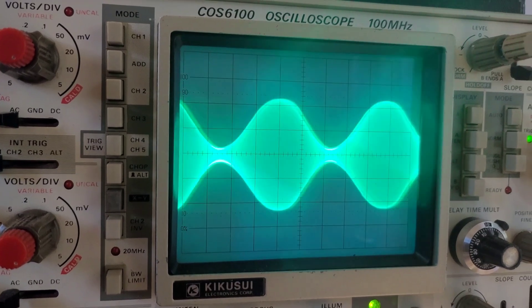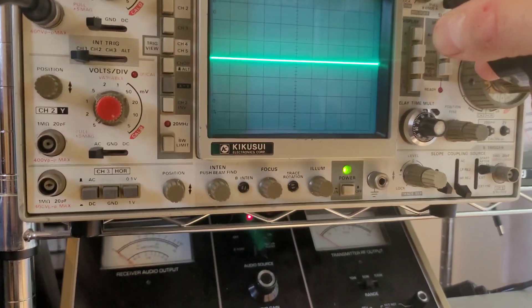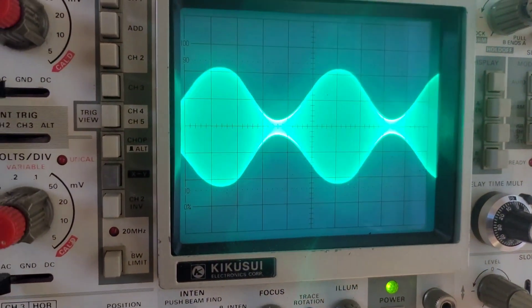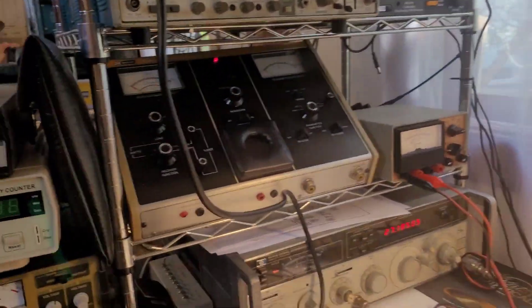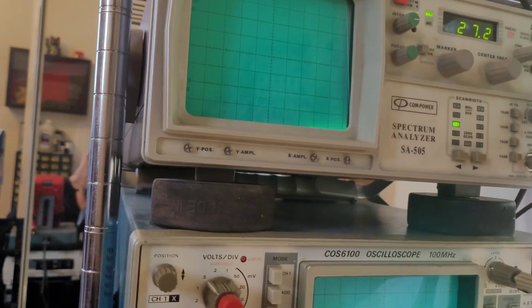It's actually under-modulated. Trying to get this stable — here we go — it's under-modulated. I can get that fixed. Let me put this on the spectrum analyzer now.